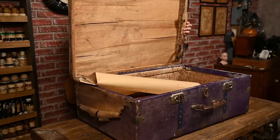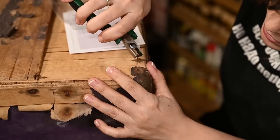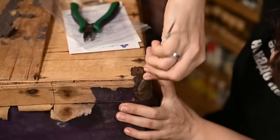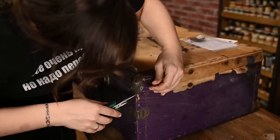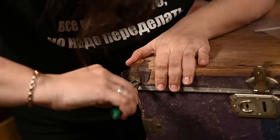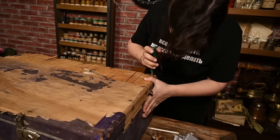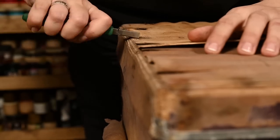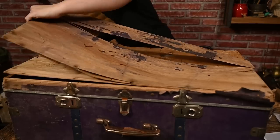First of all I'll take care of the cover and I've decided to replace the plywood. First I'm removing the decorative corners. The nails that held the corners were all rusty and in a couple of places the nail heads simply broke off when I tried to pull them out, but after some struggle I did it. Now I'm taking off the damaged plywood.